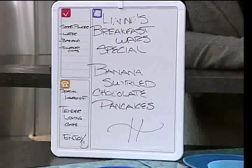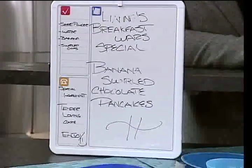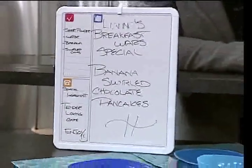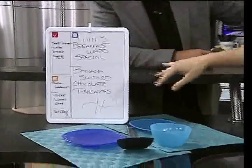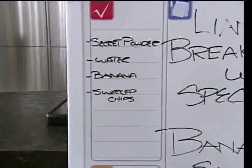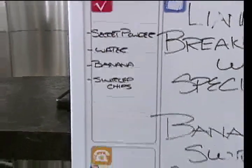All right, there's the sign. Leanne's breakfast war is special. Today I'm making for you guys the banana swirled chocolate pancakes. I even listed the ingredients on the side. Secret powder is the first ingredient. What's the secret powder? It is a long-standing tradition in my home, passed down generations from generations — to use Aunt Jemima. My dear Aunt Jemima.